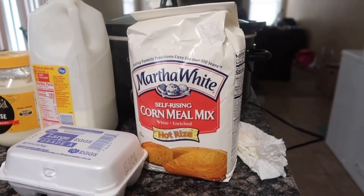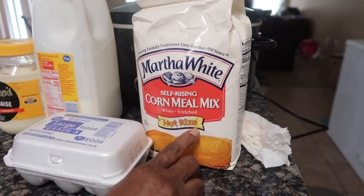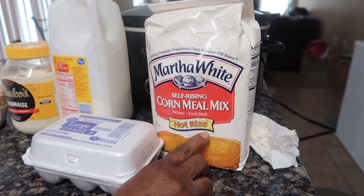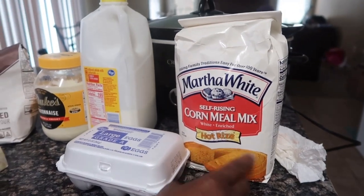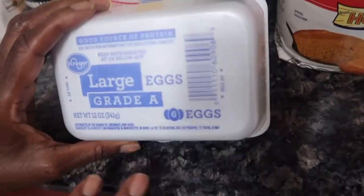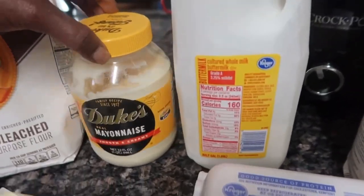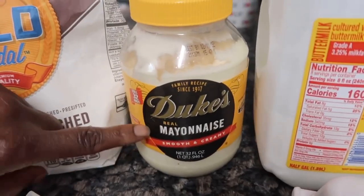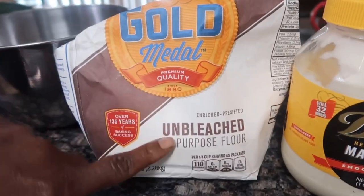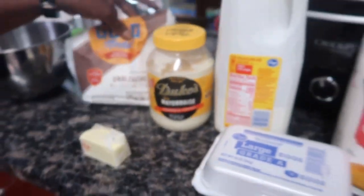The ingredients I've been using to make my homemade cornbread are Martha White Cornmeal Mix — it's self-rising, which means it already has salt and baking powder in it so it'll rise. I'm going to use eggs, buttermilk, mayonnaise — I like Duke's, it's smooth and creamy — unbleached all-purpose flour (don't want to add too much since you already have self-rising), and butter.